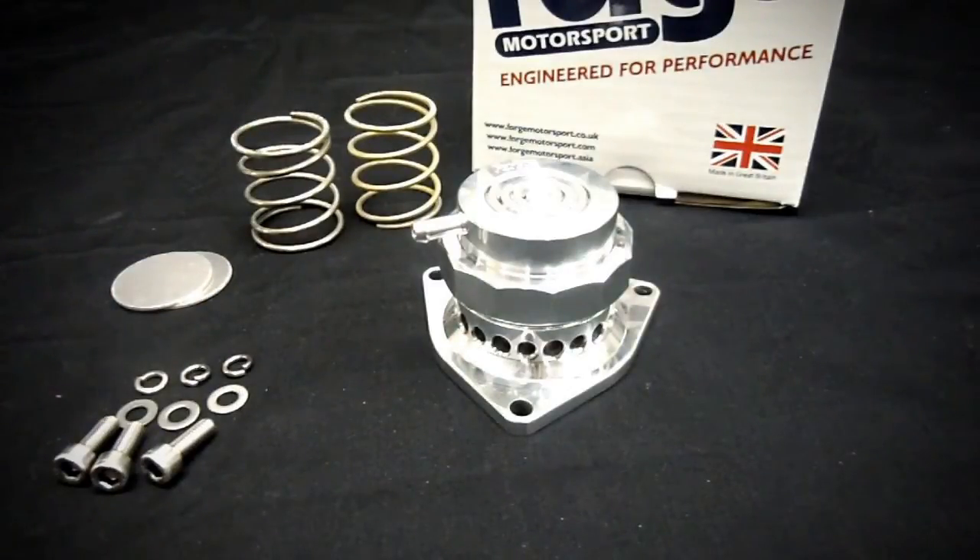This blow-off valve is probably the most common and easiest blow-off valve on the market to install on your Genesis Coupe. It actually goes in your factory location, takes minutes to install, and it's pretty reliable — and the main reason is because of its design.